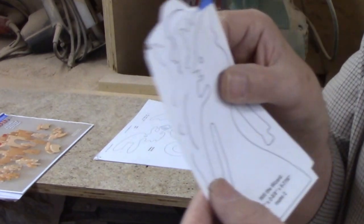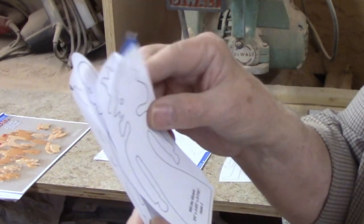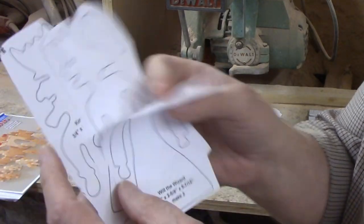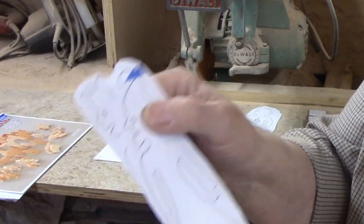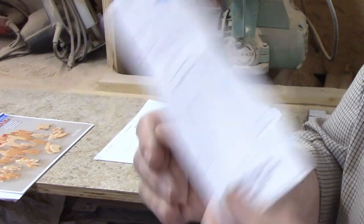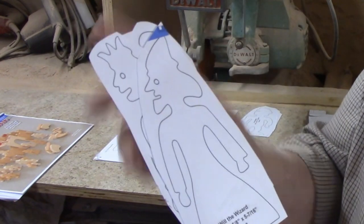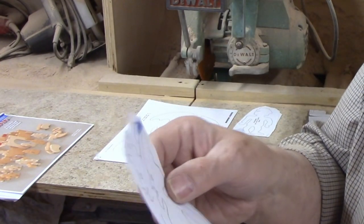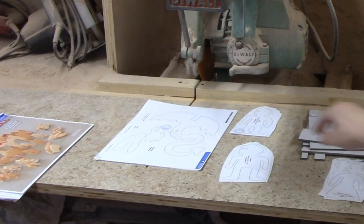We have the royal family consisting of a king, a queen, and a princess, as well as the requisite wizard. Plans call for these to be cut from three-quarter inch thick material, and I plan on making these from oak. The shapes for these aren't overly complex, but it makes more sense to print out the patterns for these and attach them to the wood than it does to make masonite patterns.